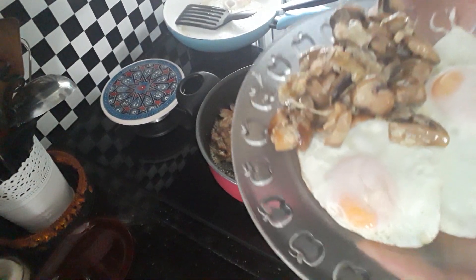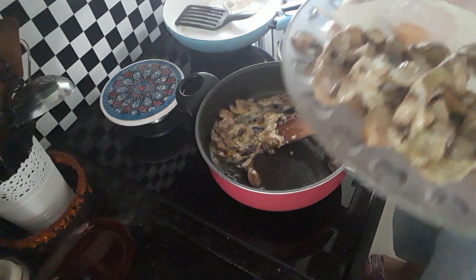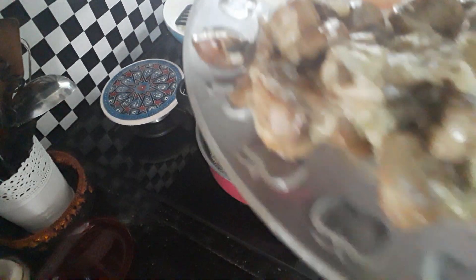That's my breakfast — anyone for breakfast? Fried eggs and cheese mushrooms.